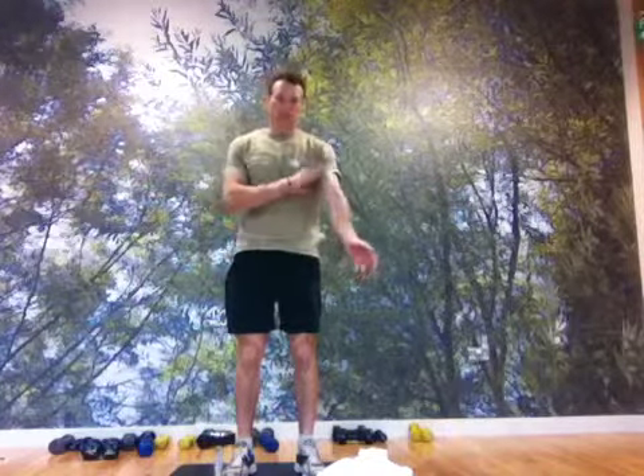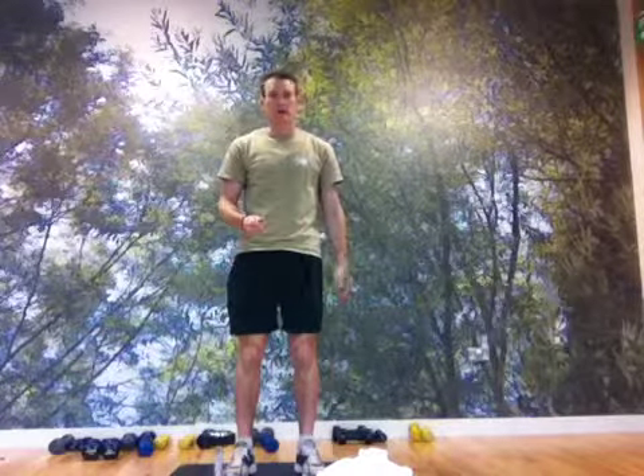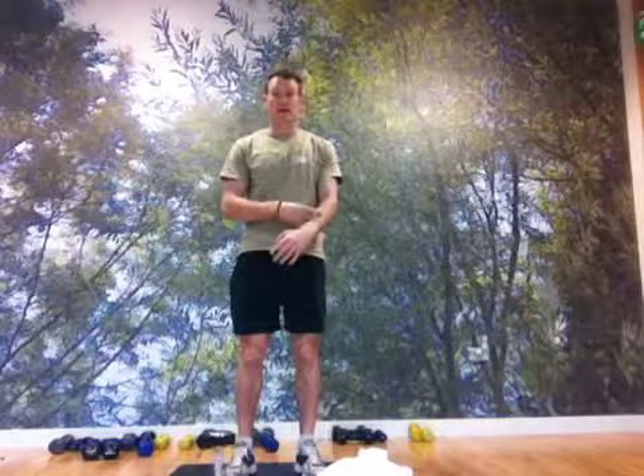For this exercise we're going to do a modified bicep curl to work the biceps and also the forearm muscles. This will be especially helpful for anything that requires grip, whether it be a sport like tennis, badminton, golf, or any sport that requires a number of repetitions where you may over-train or overwork the forearm muscles.